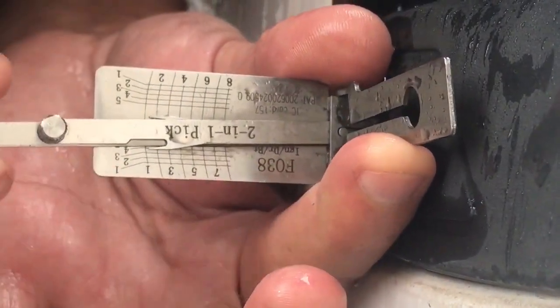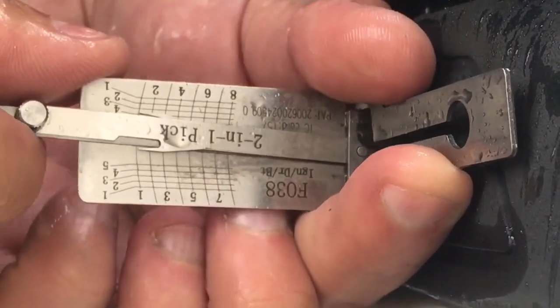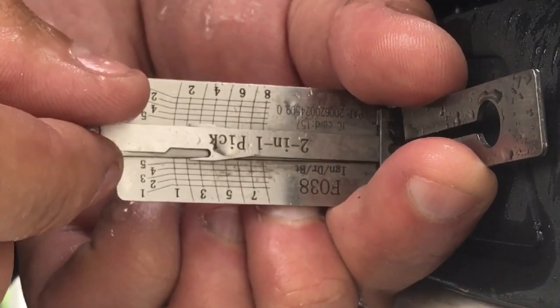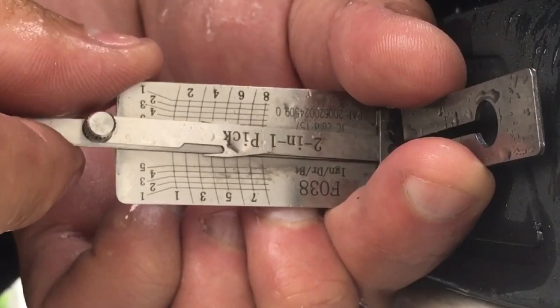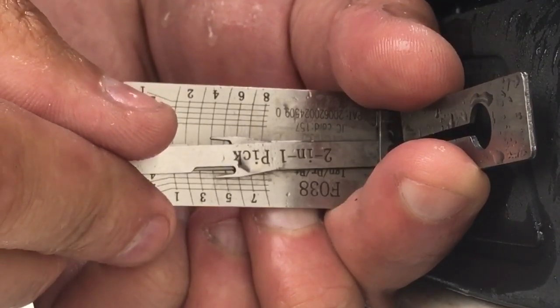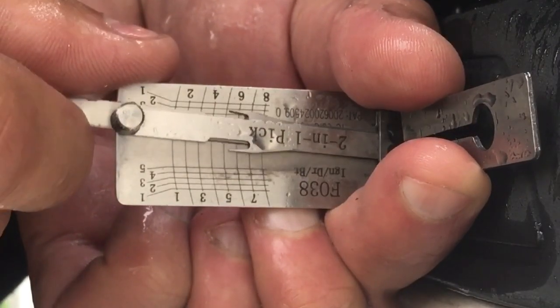Put a little tension. Cut number one is a little tight, so release. Cut number two is good. Cut number three is tight, so release a little bit. Cut number four is tight, release a little bit. Cut number five is tight, release.